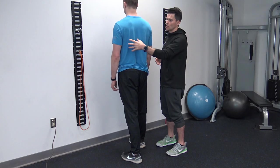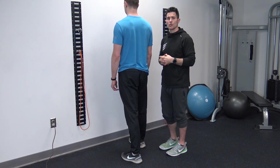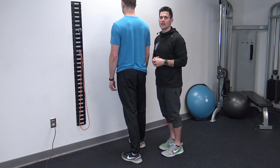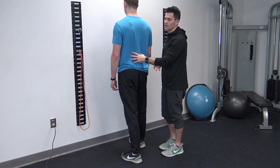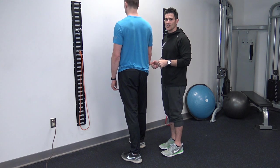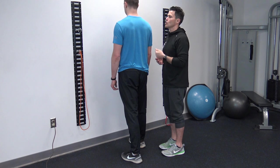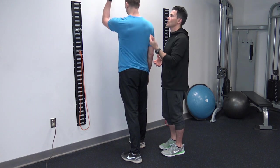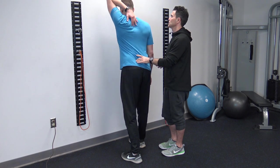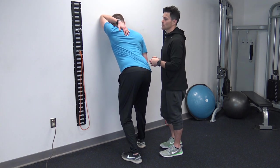Now that you've done the soft tissue release work on the latissimus dorsi, we're going to show you a neuromuscular stretch to increase the extensibility of the muscle, re-establishing the appropriate biomechanics of the shoulder joint and the small of the back. To get in position, Ryan's going to split his stance so that his right leg is leading. We're going to be stretching the left lat to start. He's going to bring his arm over the head and rotate the palm upward, then pinch through his hips, draw his arm towards the wall in front of him, and use that as an anchor point for his arm to stretch from.